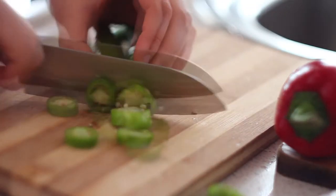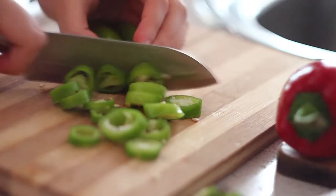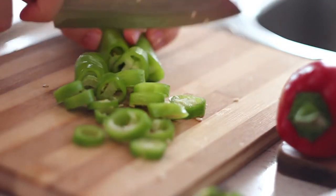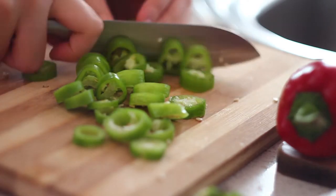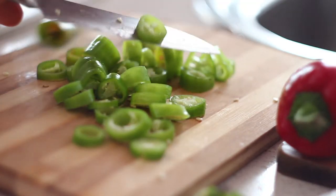You're gonna need two sweet long green peppers, just chop them the way how I did it. You will also need a half of a red pepper and actually just any sort of pepper you have at home.